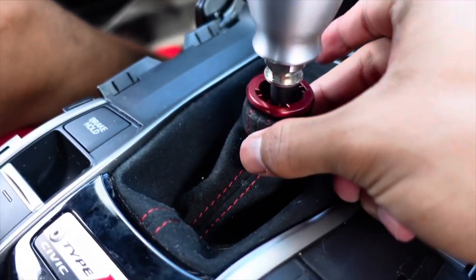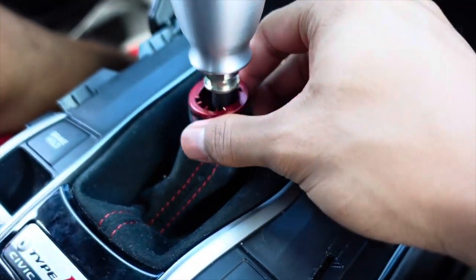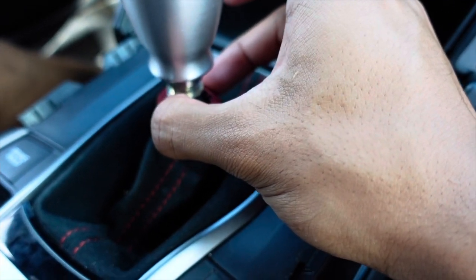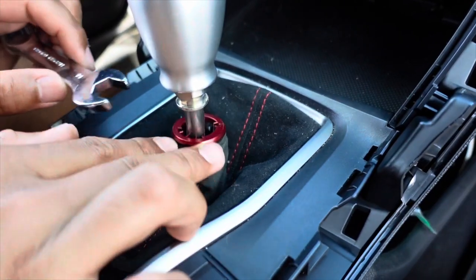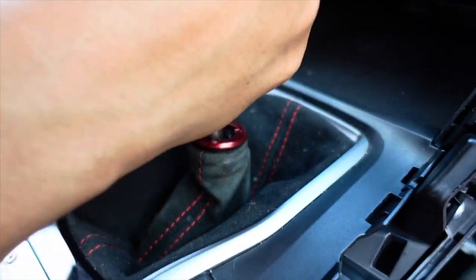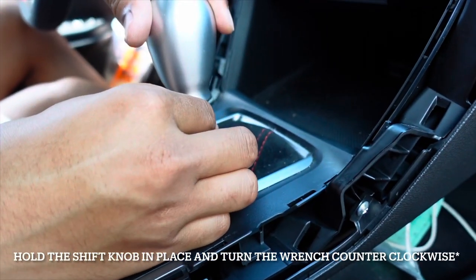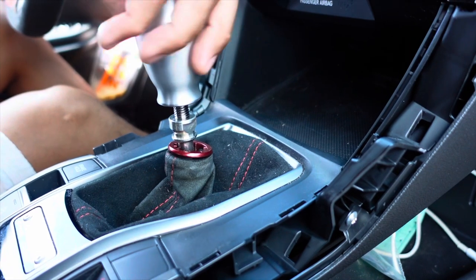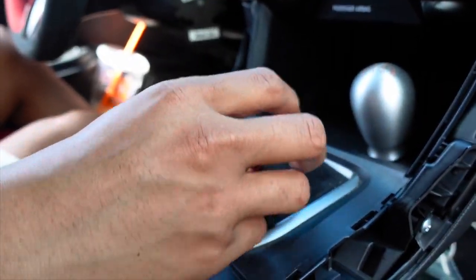When you push this down, push down by this part right here in the alcantara or suede part. It's easier to push down here with two hands - it was really easy to come out. Don't push by the red part itself up here, that's probably why people break or snap it. To take this nut off right here it is a 14 millimeter wrench that you will need. Put it in third - twist it counterclockwise - I went clockwise and it loosened. Now you're just gonna twist the shift knob counterclockwise to get it out, and then the nut counterclockwise.